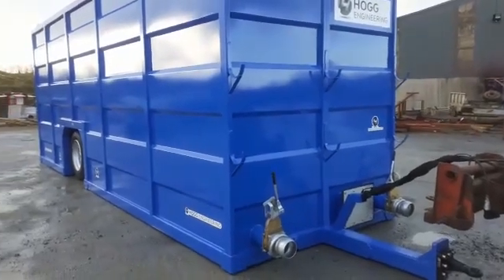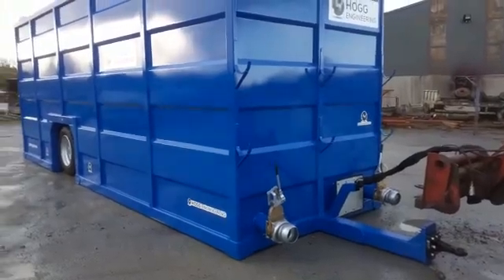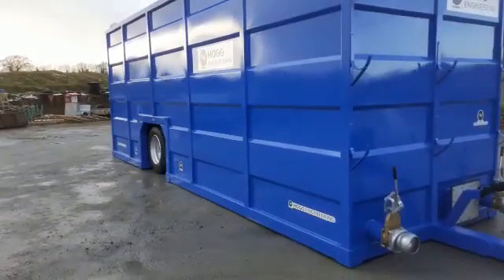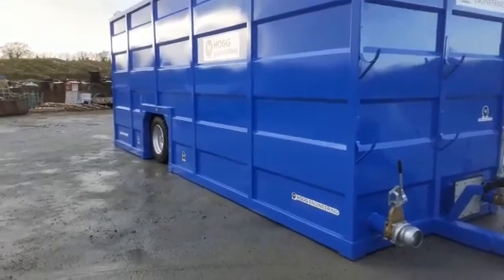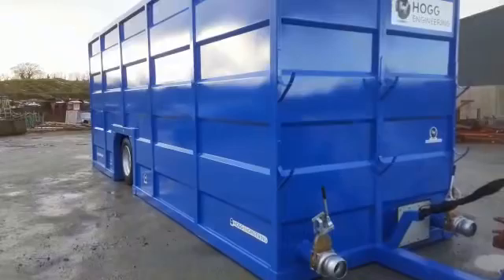Alright folks, today we're going to show you something a bit different here at Hog Engineering. This is our slurry nurse. It's 12,500 gallon — 56.5 cubic meters. She's a big one alright.